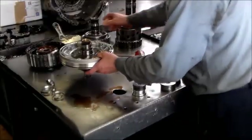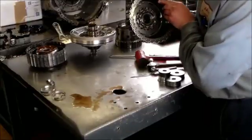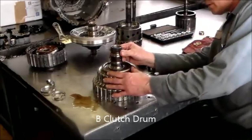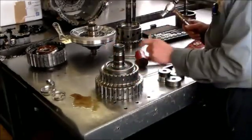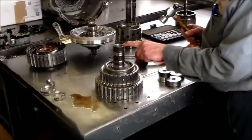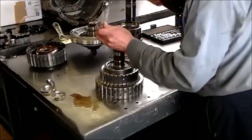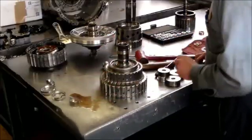Next we're going to do the C clutch drum. First thing we'll do is knock the top bushing out. All bushings are the same on the 6HP26. On the 6HP19, though, the C drum bushings are different — the top one is different from the bottom one. Here's that one — comes right out.